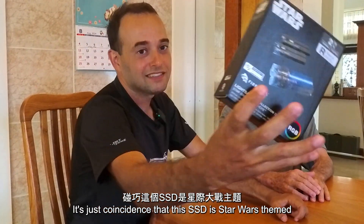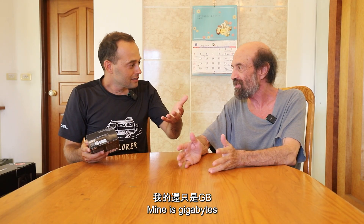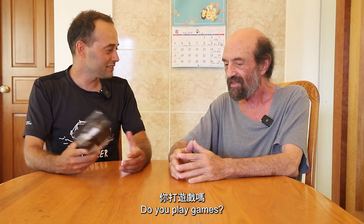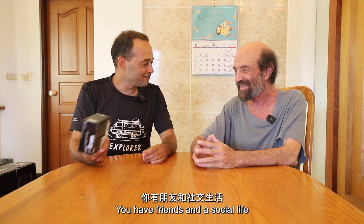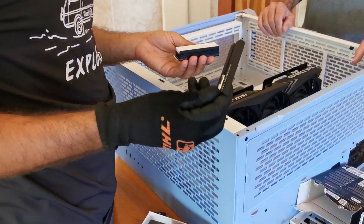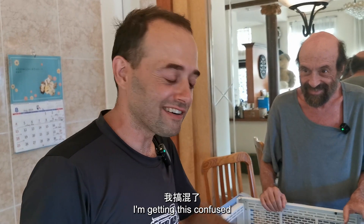This SSD is Star Wars themed — it's 2 terabytes and it can do 7 gigabytes a second. That's what's really important. 2 terabytes?! Mine's in gigs. You don't do much with your computer, Dad. I deal with 4K footage and I play games. Do you play games? Not on the computer — I play games with people at the table. I really want the Darth Vader theme. Screw you, Mark Hamill — I am Darth Vader.